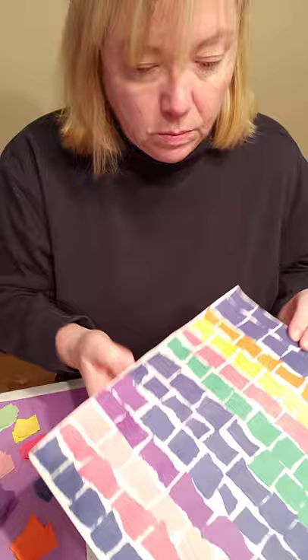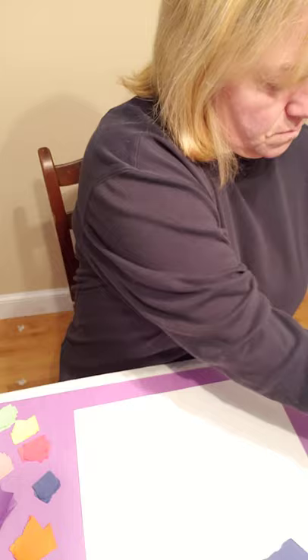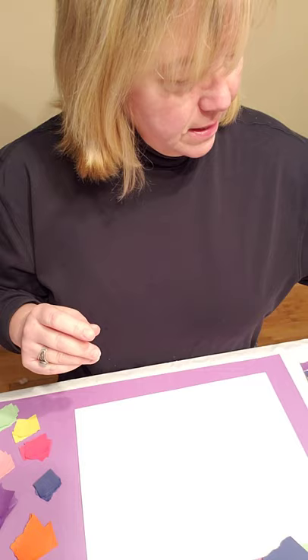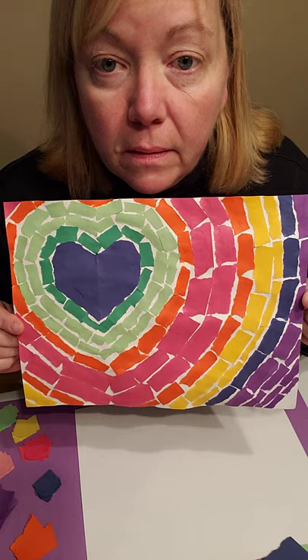So I'm going to show you some examples that I made of Alma's work. This one is my interpretation of one of her paintings. Here is another one. And this one is actually very similar to the one that's in the White House — very similar. And this one I made as well.